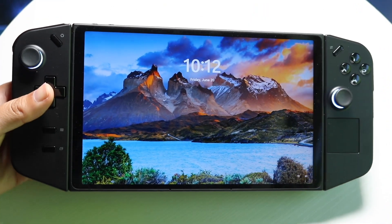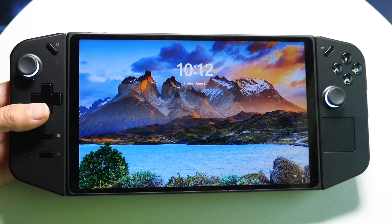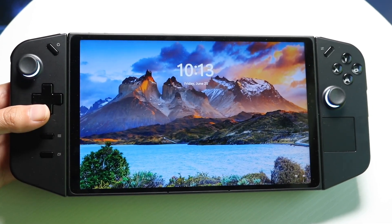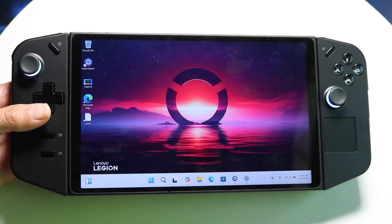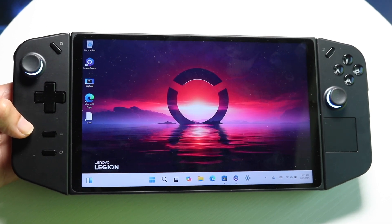So you may have just picked up your Lenovo Legion Go and you might be trying to figure out exactly how to use it. Now, luckily for you, this is a very basic type of console to use. There's a lot of cool capability here, but hopefully by the end of this video you'll have an even better understanding of how to use this particular console.